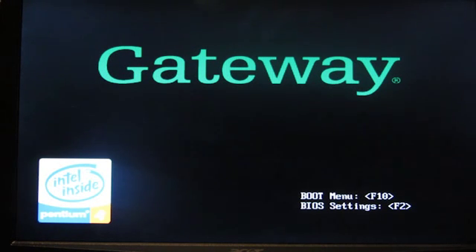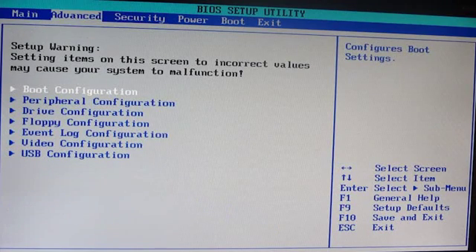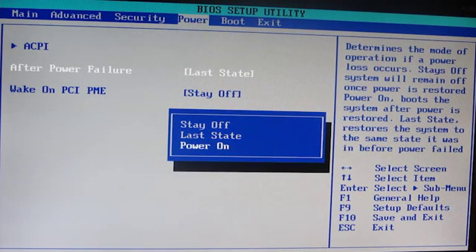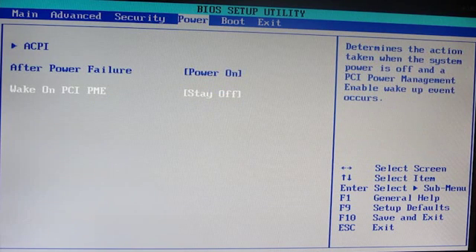When the machine first boots it tells you to press F2 for BIOS settings. We're going to make two changes. First, we're going to set the power-on feature — by default it's set to 'last state', so we're going to change that to 'power on'. That way after a power failure it will power on, which is what will happen normally when this machine gets switched on.